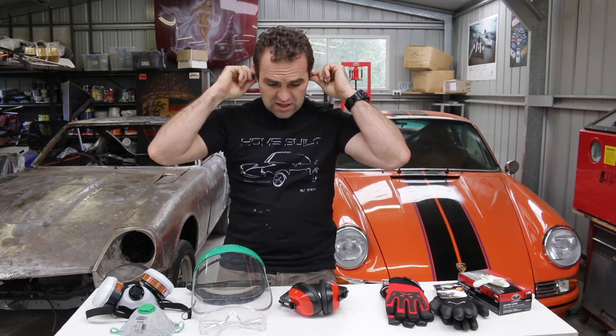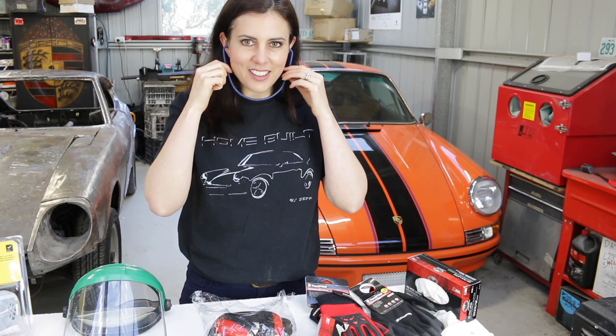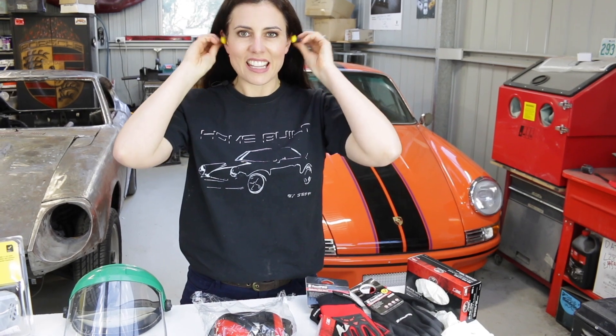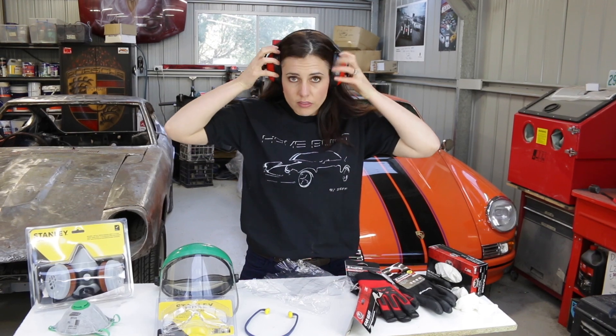Basic small in-ear hearing protection — great for light work. Nice and convenient, just leave it around your neck. When you need them, put them in; take them out when you don't. If you're doing prolonged heavier work, I definitely recommend moving up to some earmuffs.